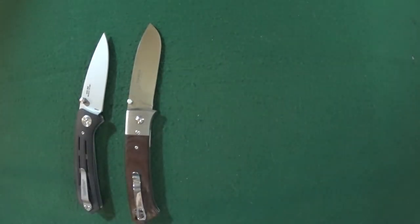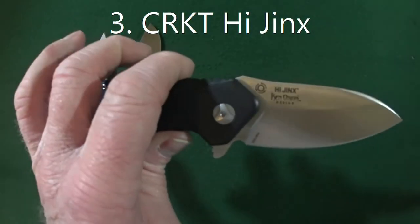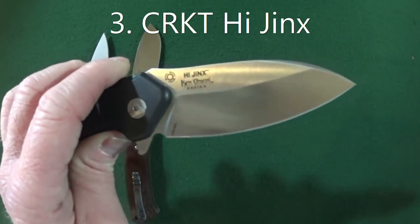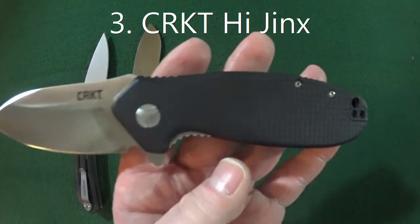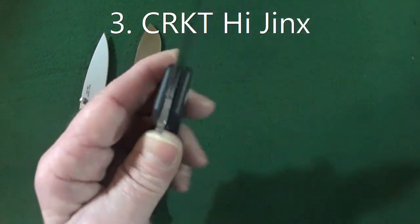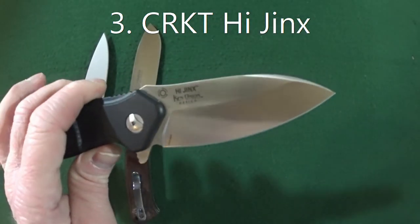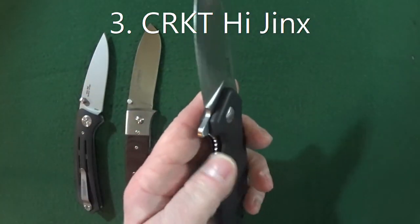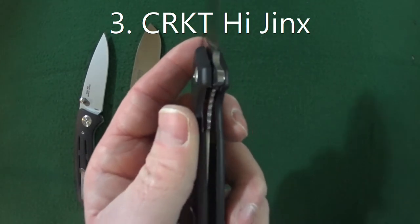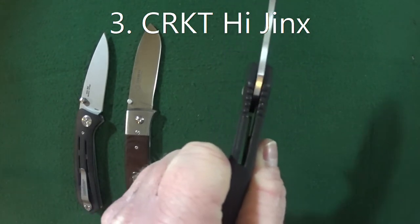Number three favorite beater blade is going to be the CRKT Hijinx. This is a Ken Onion design. You're looking at about a three and a quarter inch blade with 1.4116 blade steel. This is a little heavy at 4.8 ounces considering the blade is only 3.25 inches. The scales are glass-filled nylon, it does have the IKBS bearing system, and an inset liner lock, which I really like in my folders because when it's inset it's going to have a much thinner profile in the handle.